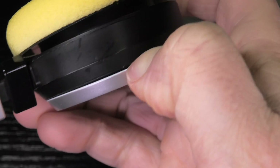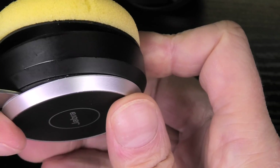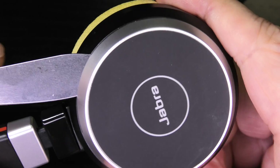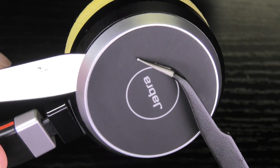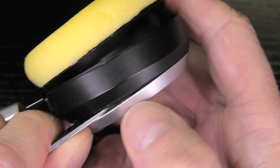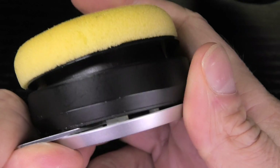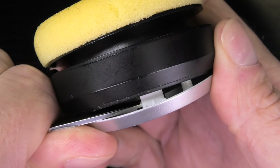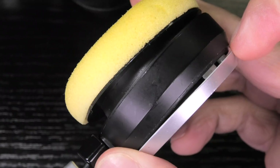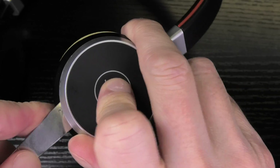So I am going to pry this open a little bit just to get my pocket knife in there. And then there are little tabs in here — here where I am pointing at with the tweezers that is where there is the first tab. So I am going to try to push this towards the outside, and that way I can pop this off. This is number one and there are three tabs total.